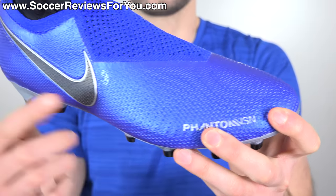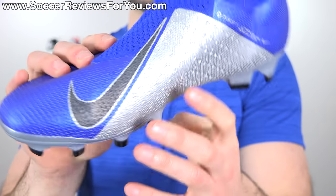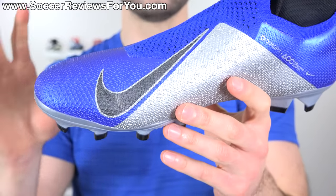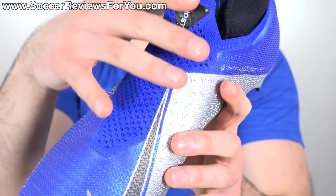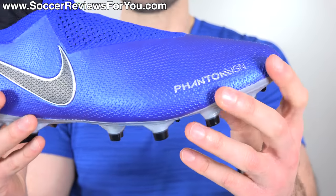The quad fit is quite thin, the flyknit is quite thin, so the overall touch on the ball is on the thinner side, but because there are two layers of material, there is still a softness and a slightly padded sensation to it. Obviously, it has the full lace cover as well, which you may or may not like — that's a personal preference thing.